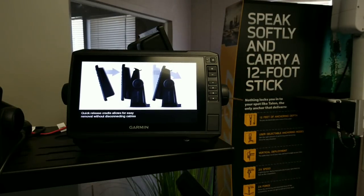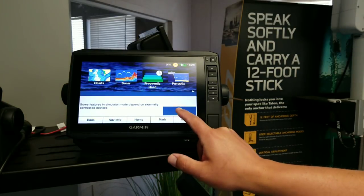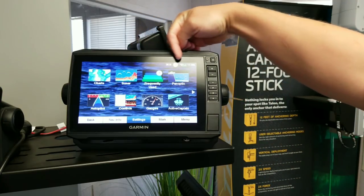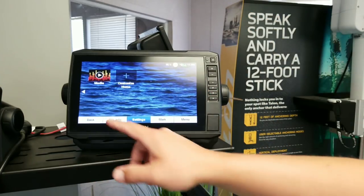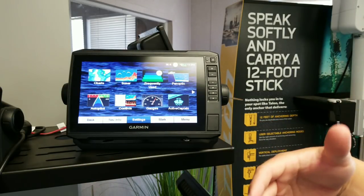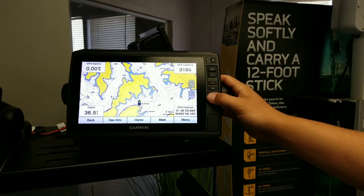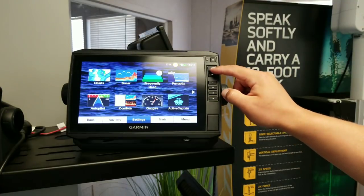One cool thing that separates the old Echomap from the Echomap Plus is that this is a touchscreen unit. I've got it on simulator right now. It is a touchscreen, and I like the fact that all this looks like apps on your cell phone and you can fan through it all the way around. One thing I've never been super fond of with touchscreens is that if I was in chop or it was a tough running day, trying to operate a touchscreen can be really difficult. But with this, I've got hotkeys, so I can go through different pre-selected map regions. I can also zoom in and out from right here.